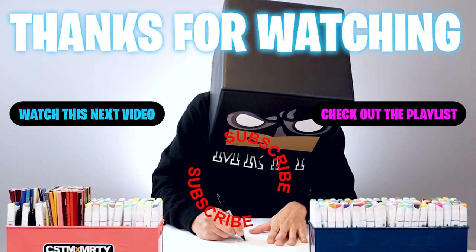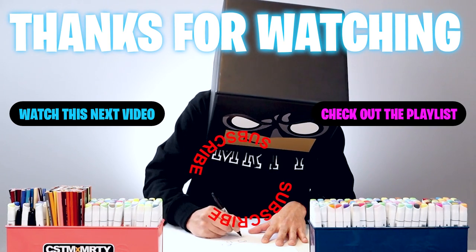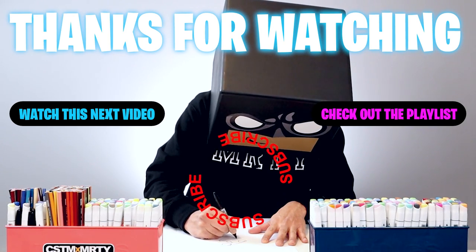I hope you enjoyed today's lesson. If you did, please make sure you subscribe because I'm posting new lessons every single day. You can also drop your requests in the comments below. I want to thank you for watching and I'll see you again soon.